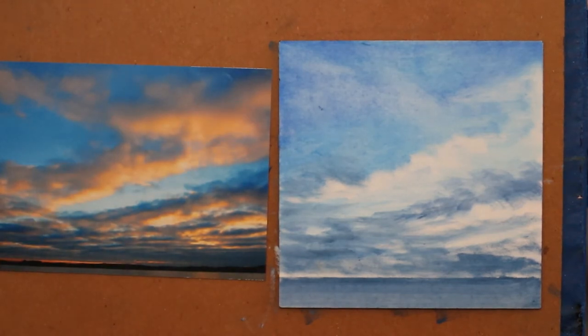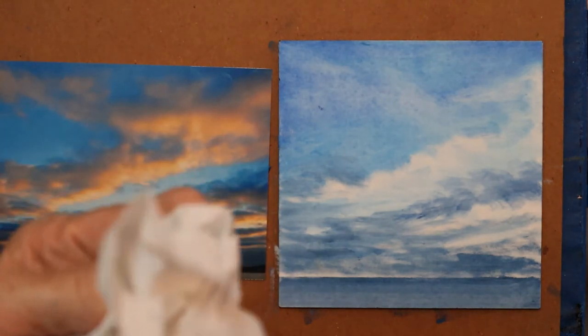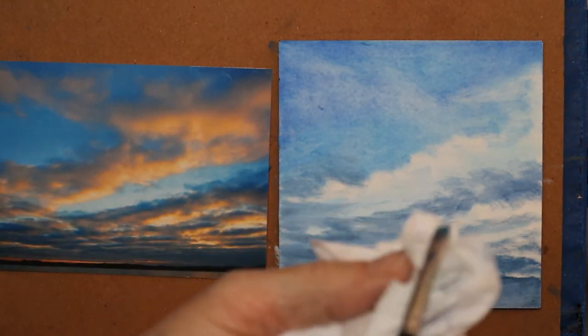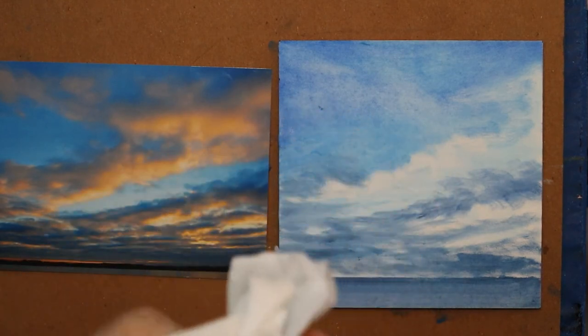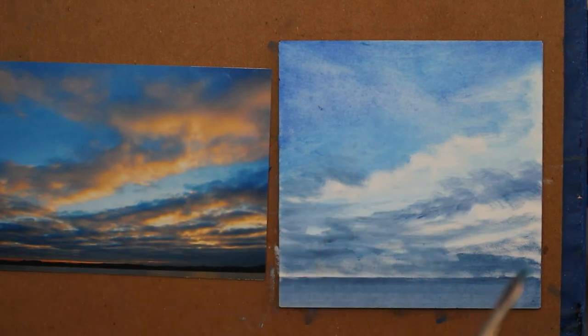When I'm changing to a lighter tone, I actually rinse my brush with the mineral spirits. Use odorless mineral spirits and have as little toxicity as possible in your studio. Now my brush is again dry but it's clean.